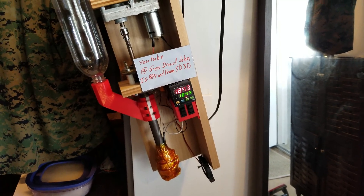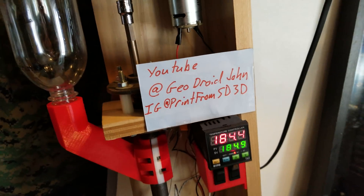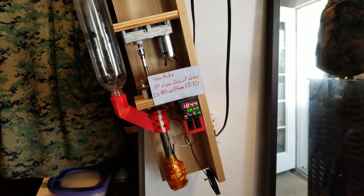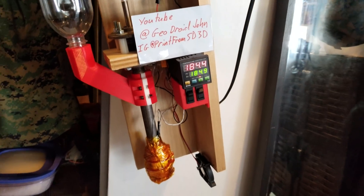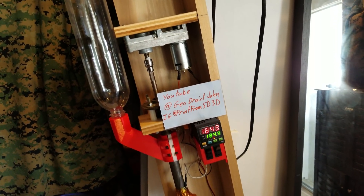Hello everyone, this is John here with GeoJoyJohn, also coming at you from SD3D. I'm going to be changing the channel name here pretty soon. Back with an old video that was very popular — we have the Philostruder Kickstarter kit. It looks like a dangerous hack job here, but this is a filament maker, believe it or not.